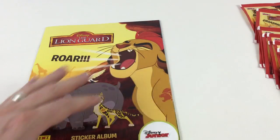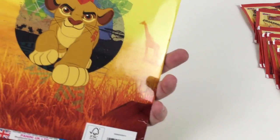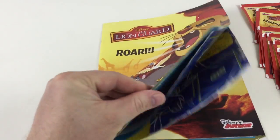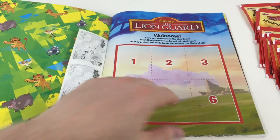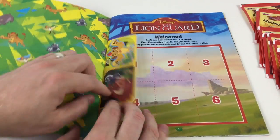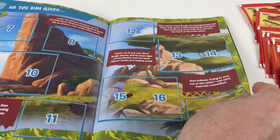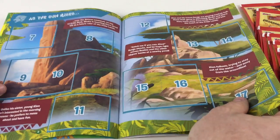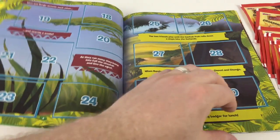We'll move these out of the way and show you the sticker album first. It looks like there's quite a few pages in it. It's got a cool picture on the back. Opening it up — we've got a big welcome picture there with six stickers, two stickers at the front, and then you've got 'As the Sun Rises' with bits about the Lion Guard story. It obviously tells a story all the way through.